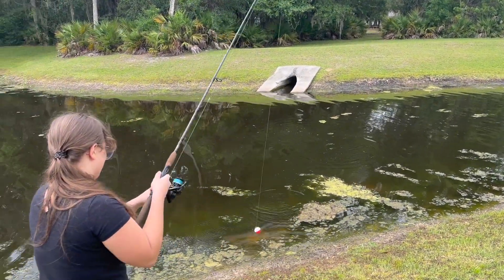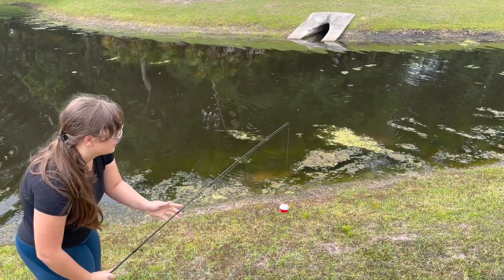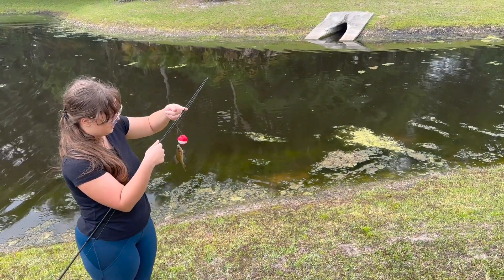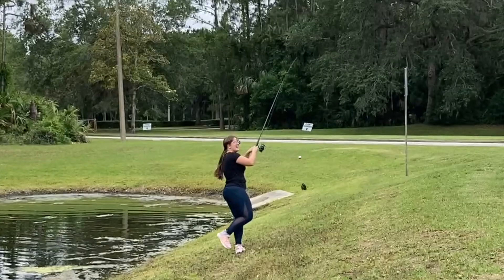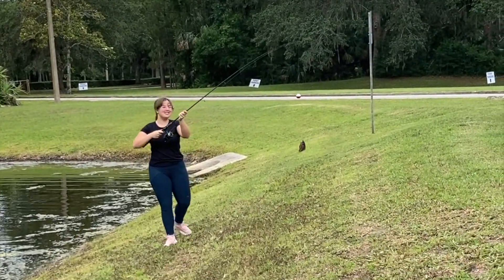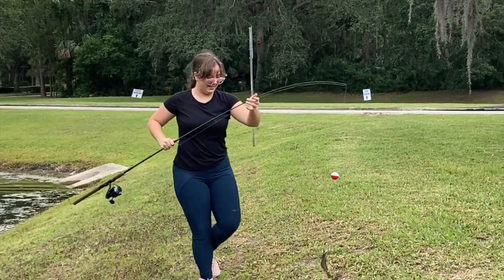Yeah! Another little bream. It'll be tasty. Alright, walk it to the truck. That's a big one, yeah! That's a big bream.